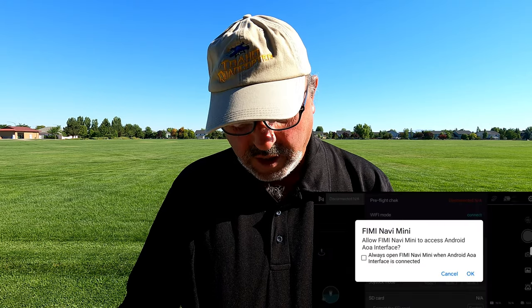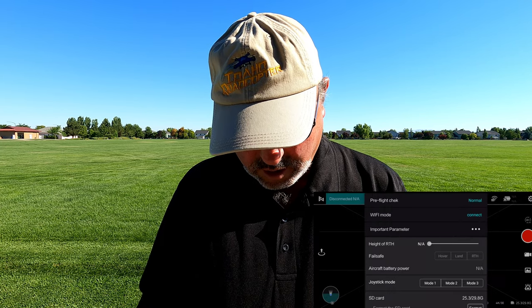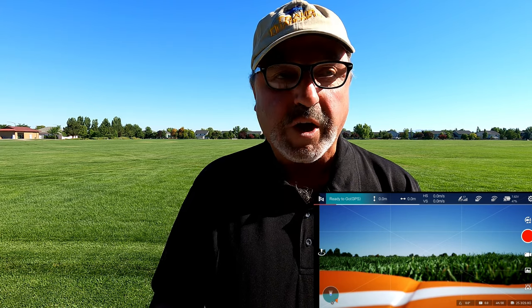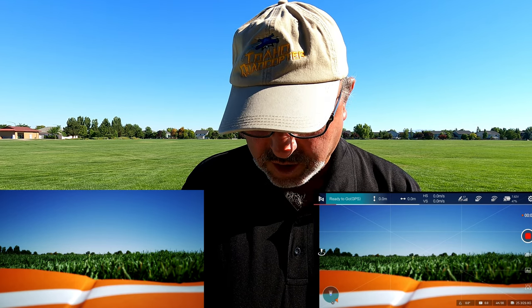Okay, so that didn't work. I've got one more trick up my sleeve — I'm going to pull out my Google Pixel 3 and hook that up and see if that makes any difference. When I fired up the Fimi Navi app, we got a prompt for a firmware download, but we know we've already done that to the drone. So let's enter device — it's not asking for an update, and it's not asking for any kind of calibrations. We'll go ahead and take off. I'm going to start recording. Let's go ahead and hit take off on the app.